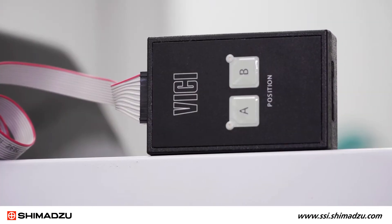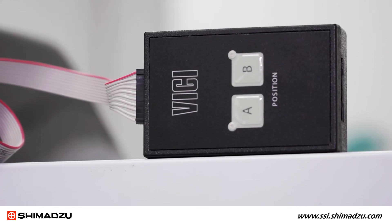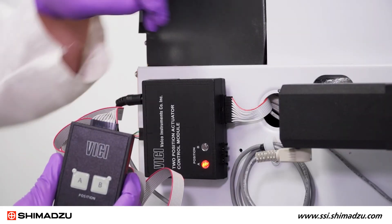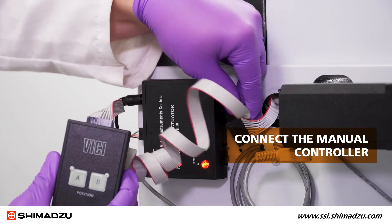The valve can also be controlled by the manual controller. This ships with every Shimadzu system GC. To use the manual controller, disconnect the control module from the GC input and connect the manual controller.